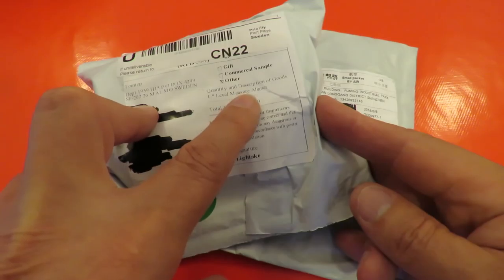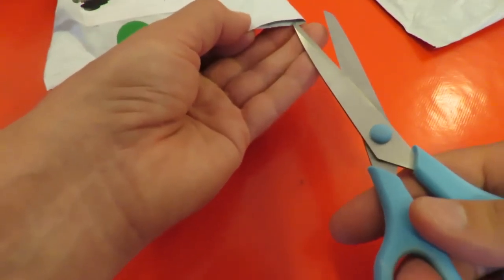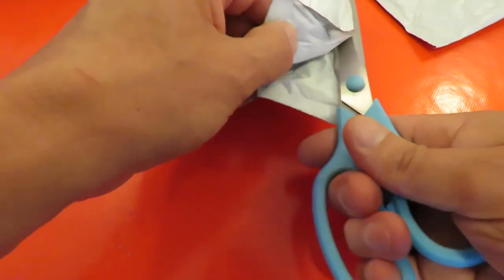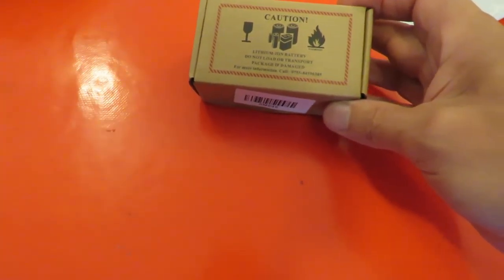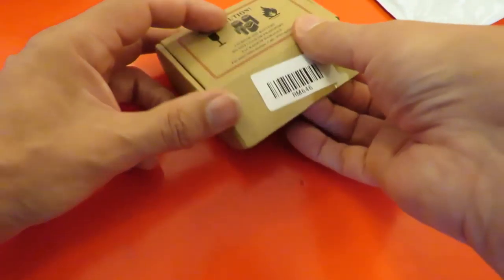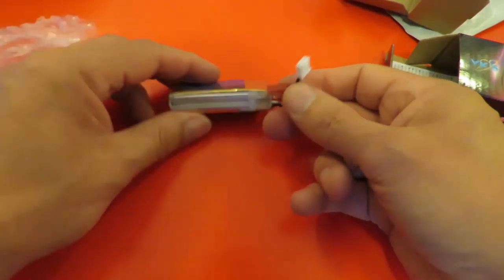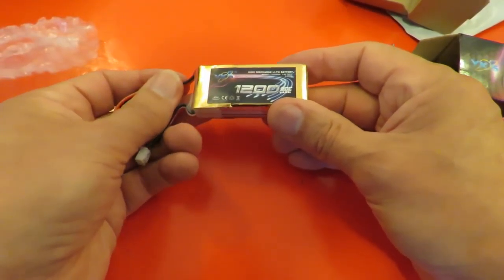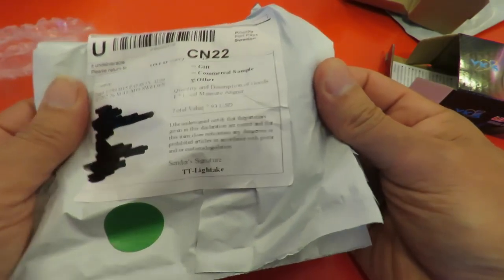Quantity and Description of Goods: 1. Level Measure Aligner — no idea what that is. Obviously I've ordered it but I don't remember that. That's a LiPo battery — it says Lithium-Ion. Things they call them to get them through the post. Level Measure Aligner. There we go, so that's that one.